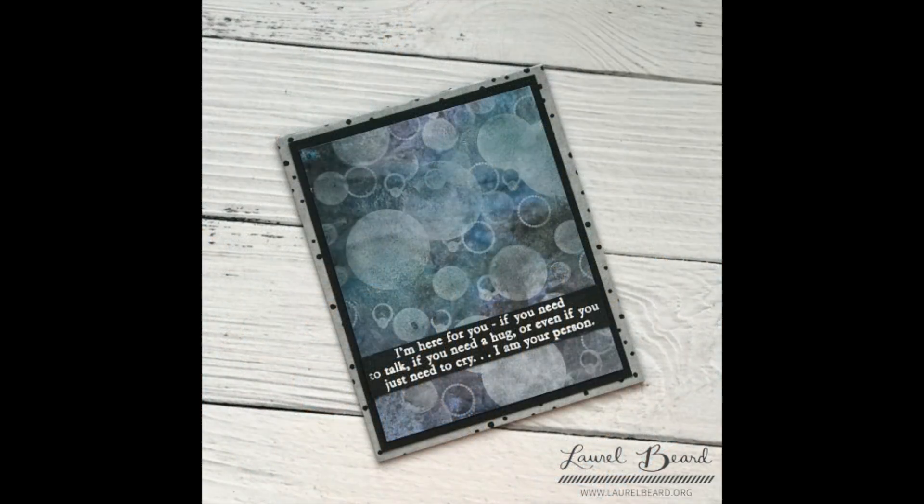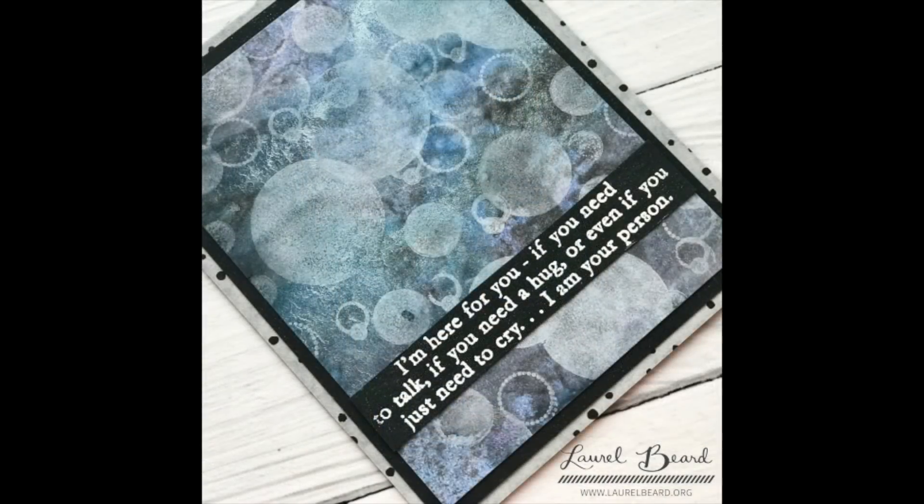For my second card I kept it very simple. If you look at that background, that's the polka dotted washi tape background, just for a little subtle polka dot texture - can't get enough of the dots! Then I just adhered a sentiment strip that I white heat embossed. Again, everything I used is linked below.